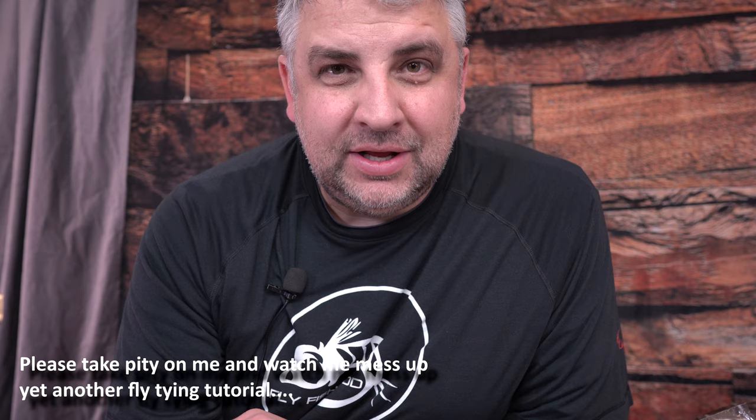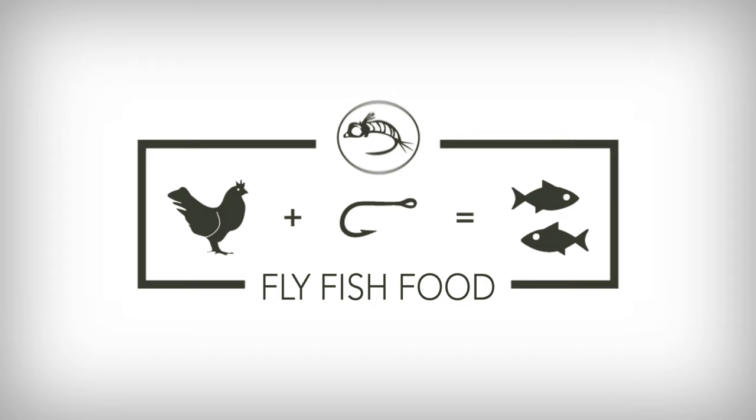Hola muchachos, we're going to make a Spanish bullet — follow the video to find out what I'm saying. I speak English too. Alright, we're going to switch over to English now. What I said is we're going to tie the Spanish Bullet fly.